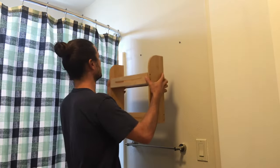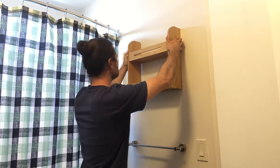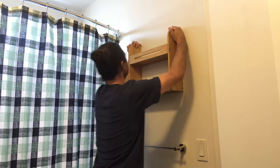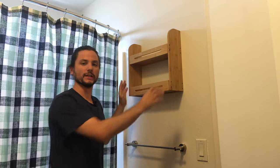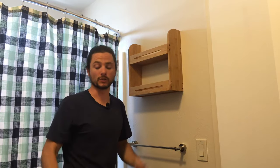Now it's time to hang up the shelf. You just want to make sure you get the head of the screws on there and then give it a little nudge down so it catches the bracket fully and is securely installed.